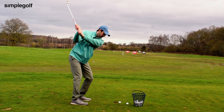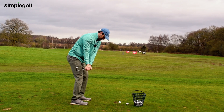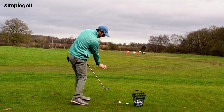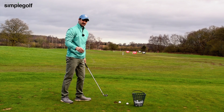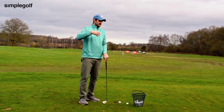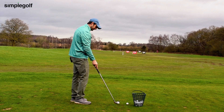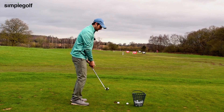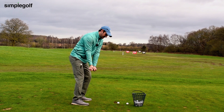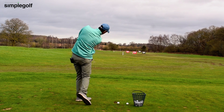That's the feeling we want, because from that position, see how much lower my arms are. As I come through the ball, we're going to get that shallow angle of attack, shallower divots, and less variability. This isn't something that comes naturally to me, or to a lot of other people, but this drill you can practice at home — just trying to enhance that sensation where the right shoulder is staying back, the back staying to the target, and then you swing through.